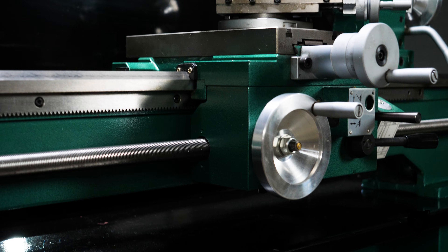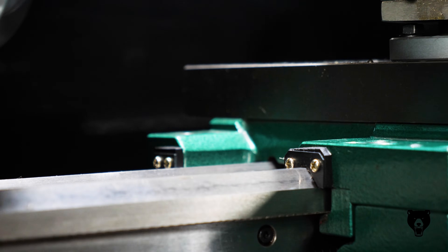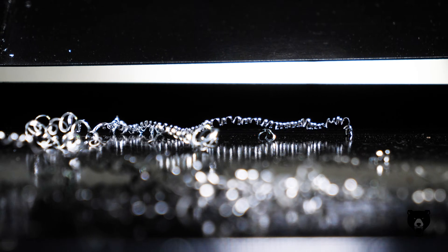Built to last. Designed to perform. A hardened and ground V-way bed ensures accuracy and stability, while a full-length backsplash and chip tray keep your workspace clean.